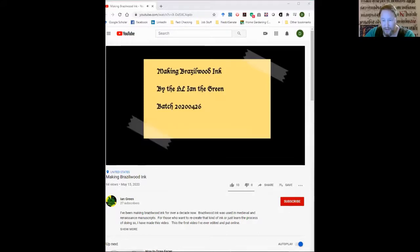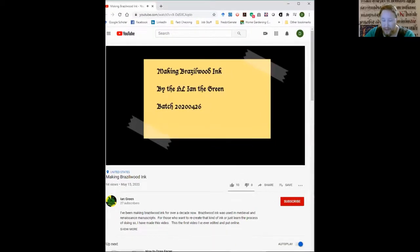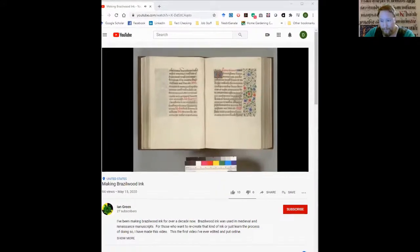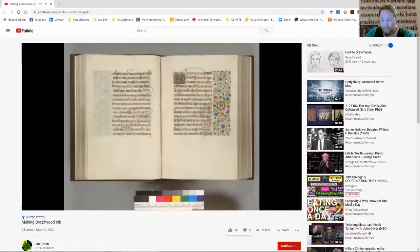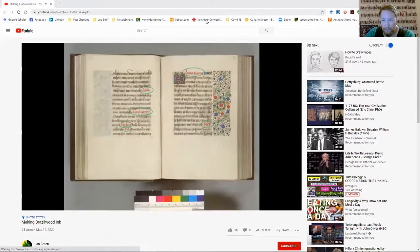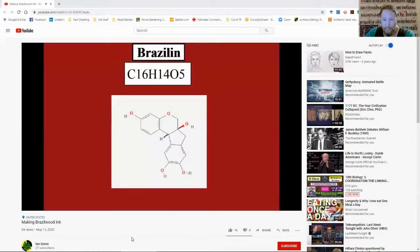I'm Ian the Green, and I'd like to invite you to join me in a journey into making red Brazilwood ink. The red inks were used in the Middle Ages and Renaissance to draw the eye to important parts of the page — this is called rubrication. Brazilwood was used to make one of the red inks used for rubrication. First things first: if you're going to make Brazilwood ink, you're going to need to get yourself some Brazilwood. This here is Brazilwood sawdust. Some people use Brazilwood chips — those are just fine too.